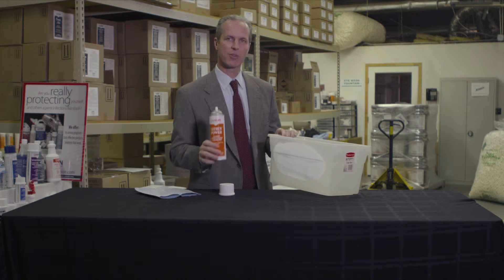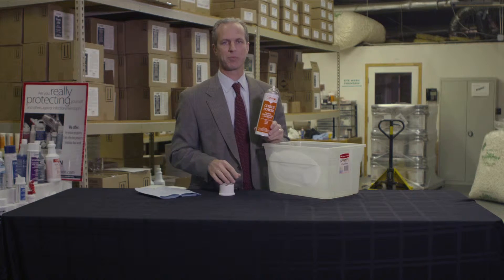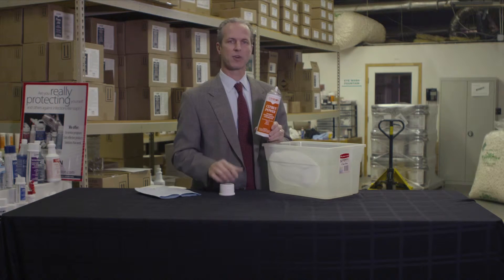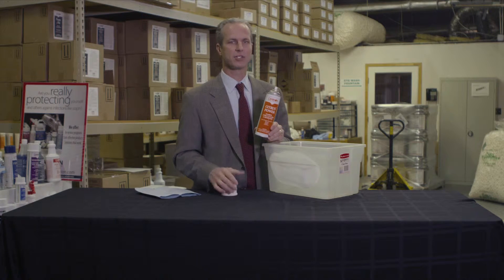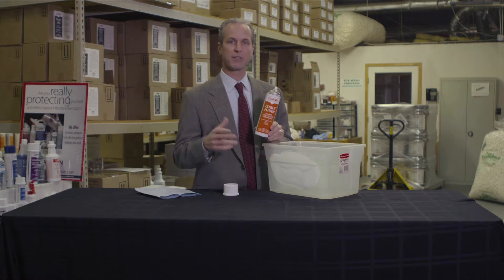Citrus Power is a USDA authorized product, so it's safe to use in federally inspected meat and poultry plants. This product is used in kitchen cafeterias, shops, schools, and light industrial manufacturing applications.